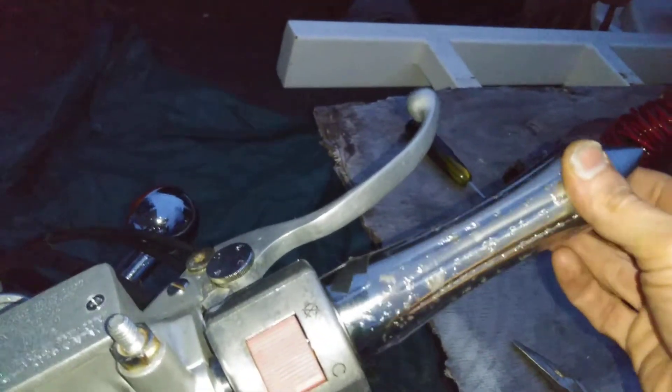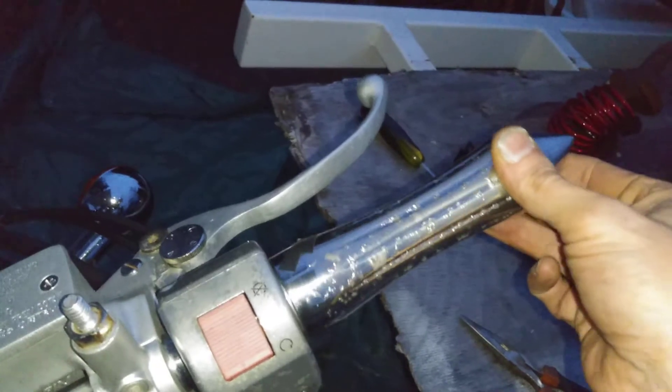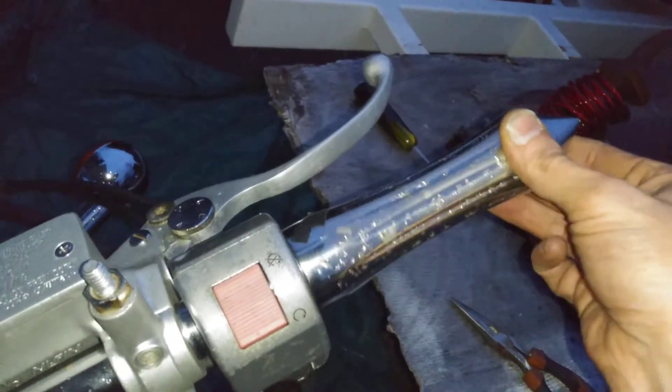You want about a millimeter, a millimeter and a half play here. I'm actually going to loosen that up a bit — that's a little too tight.